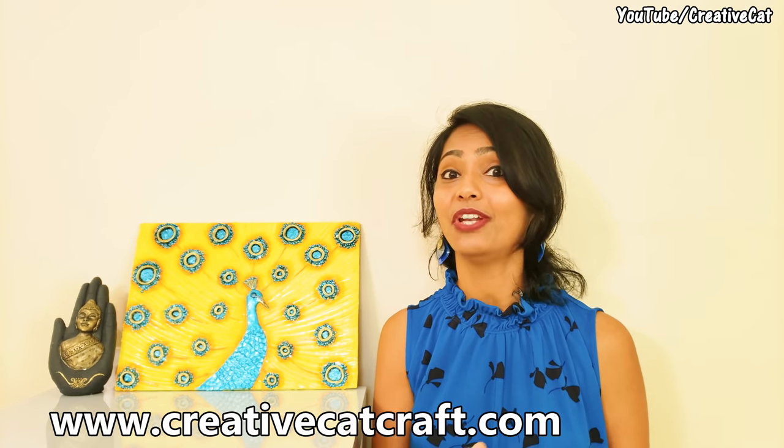Hello and welcome back to Creative Cat. This week's project is this vibrant peacock texture painting, or I can say mixed media painting. As usual, I tried to make it a little different than the traditional one. If you love it, please let me know in the comments so that I can keep experimenting.